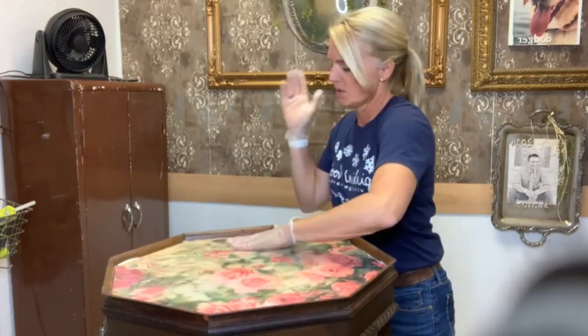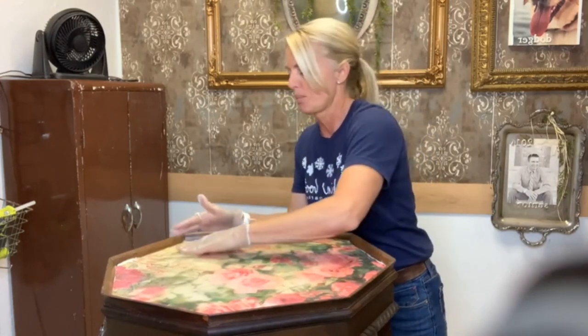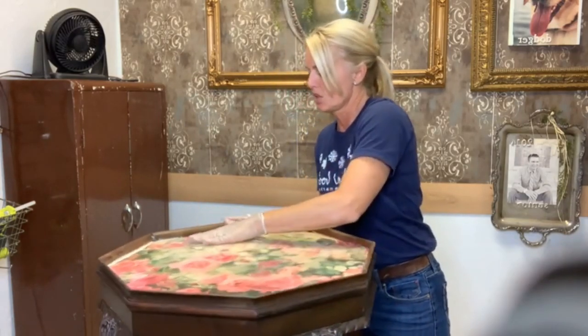You can already see it — when this dries, it actually looks like there's a piece of glass on top, and this resin will protect this tabletop for a very long time.